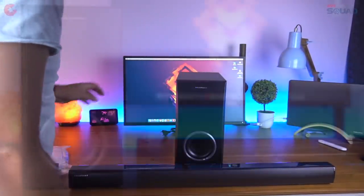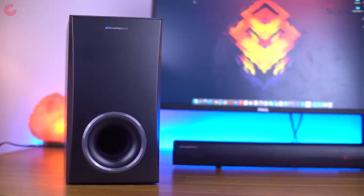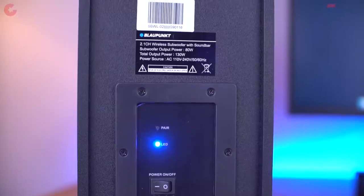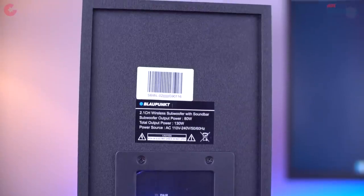Let's check out the subwoofer. In terms of build quality, both the subwoofer and soundbar feel pretty solid and the build quality is really good. The subwoofer has 80W output, making it 130W total output — you can see the details at the back.